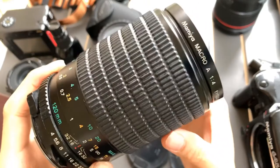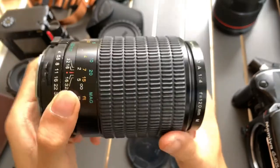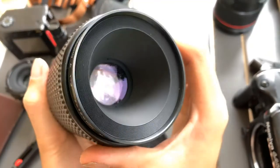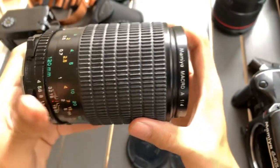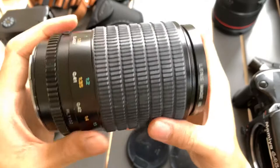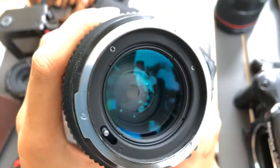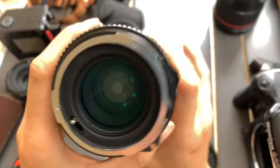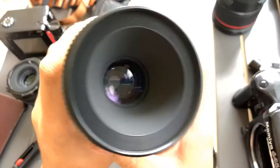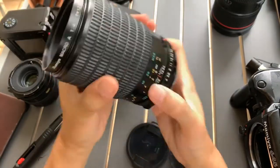Hi everyone. So this is the Mamiya Macro 120mm and it's an f4 lens. This is the aesthetics of it — the side and behind. Nice, nice lens. Alright, so I'm going to do a shine test as usual.